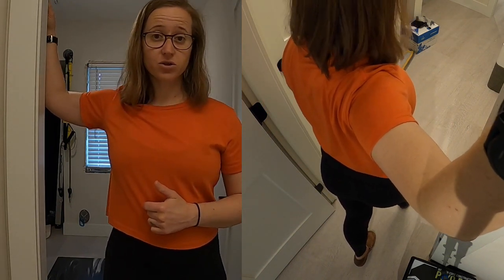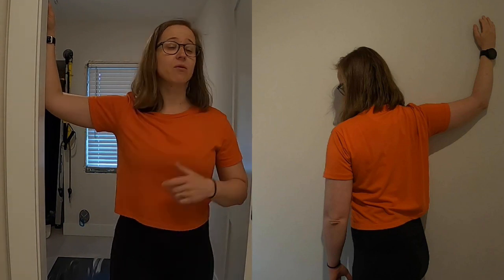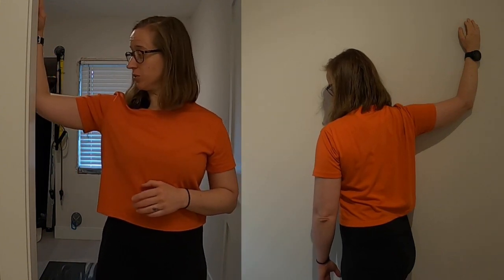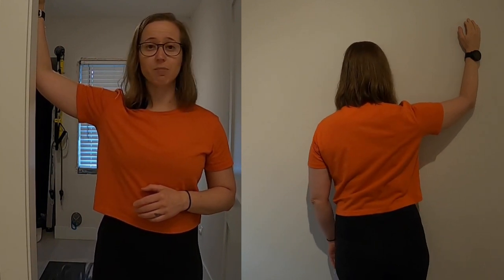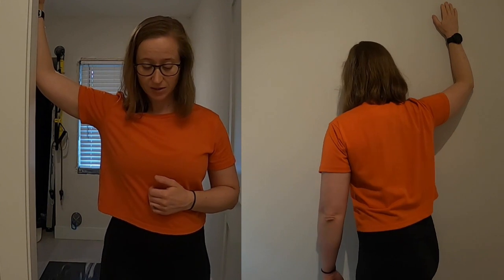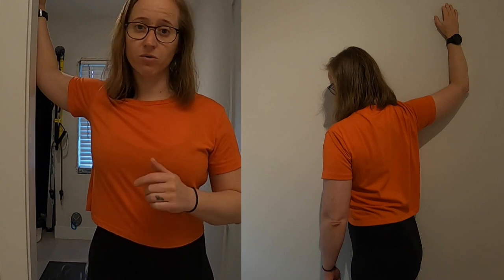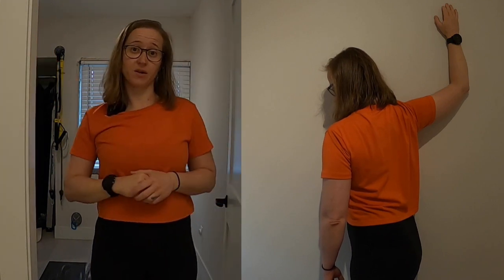You can hold this stretch for about 30 to 45 seconds and then repeat it on the other side. For the second position, we're going to find that original position first and then bring our arm just above 90 degrees and repeat the process. Stepping forward, keeping our sternum pointing straight forward and holding for about 30 to 45 seconds and then repeat it on the other side.